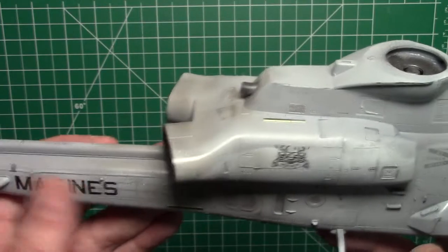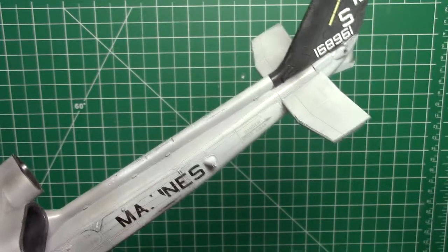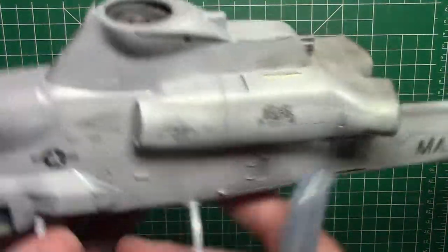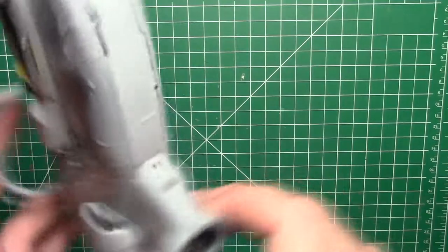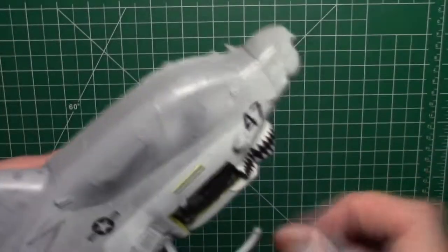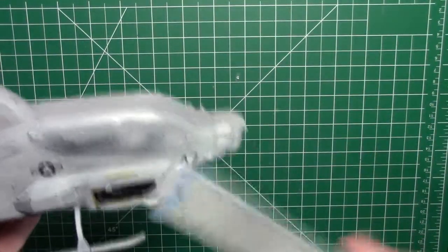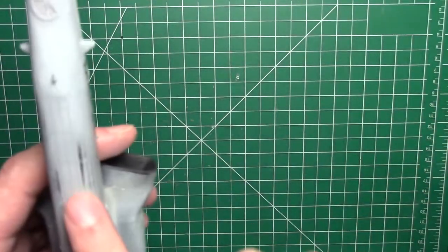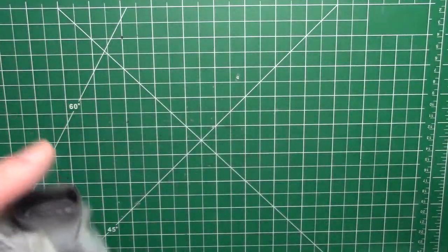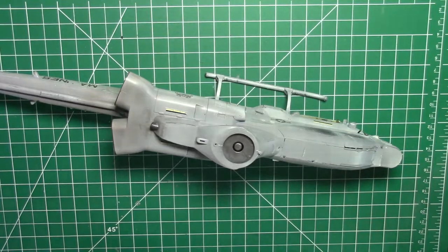I've gone over the decals too to wear those back. Back here it went a little bit too much and wiped away some of the decal on that one — I don't mind it, it adds to the weathering. You've got to be very careful with photo etch on here. Basically, I'm going around with the sponge, roughing up the edges and creating a nice worn effect. Then wipe away all the dust and we'll come back and start doing some washes.